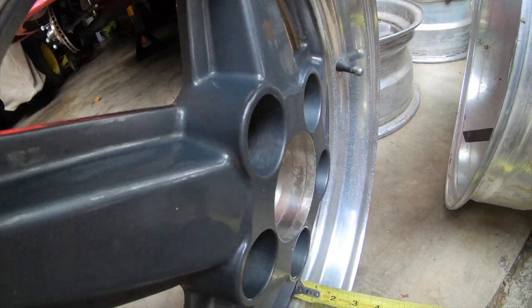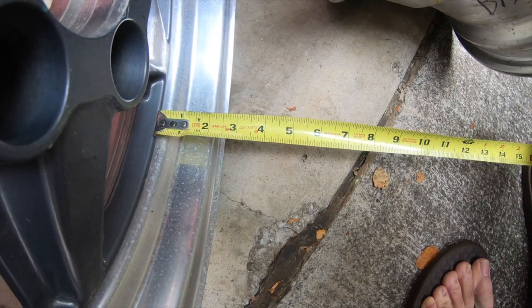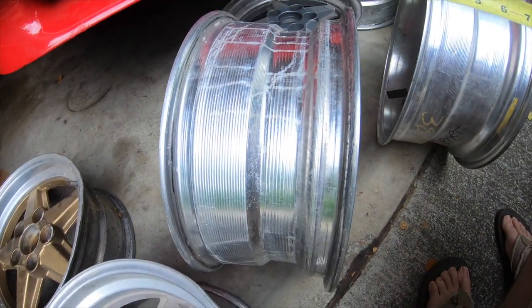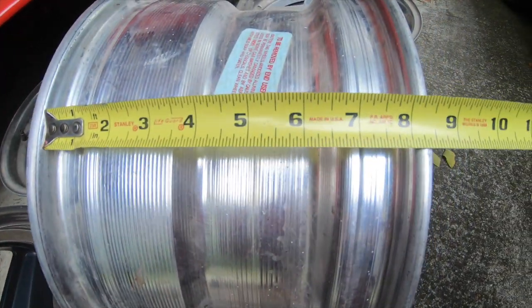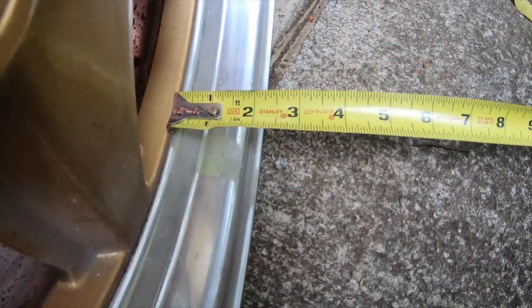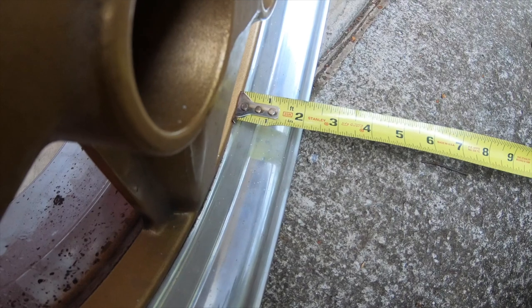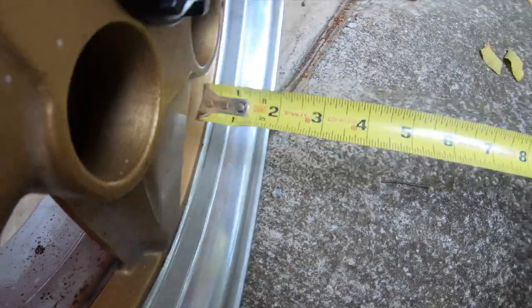Front wheels have a much larger lip — about two and a half inches, give or take. That's the front wheel — seven inches bead to bead. The rear wheel is eight inches bead to bead, and that lip is about two inches, maybe a hair over two and an eighth. The reason I'm saying that is I've seen people get these wheels mixed up. Tire shops screw them up because they run the same size tire front and rear on the regular production cars.